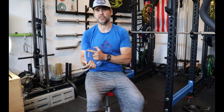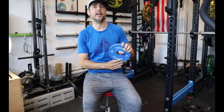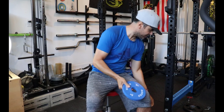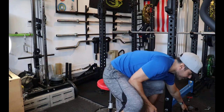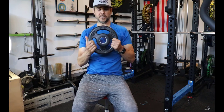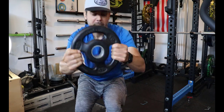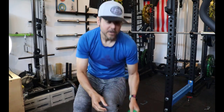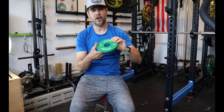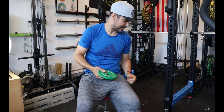I did an extensive search for the absolute cheapest changeplates you could buy that were 100% rubber with no metal insert. You can see other changeplates, like these York 10-pound changeplates, that have a metal insert. I purposely wanted rubber changeplates with no insert, and I found these Hoppros. They were the absolute cheapest ones I could get.